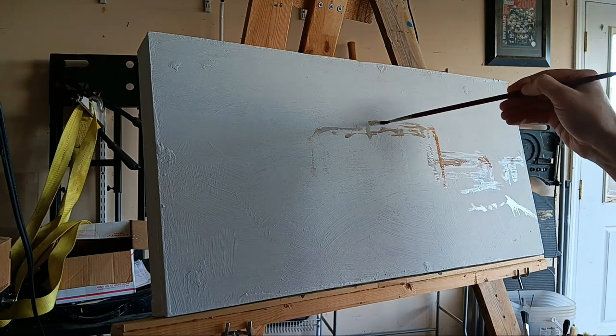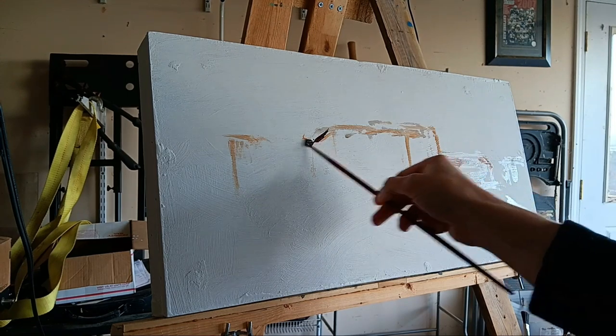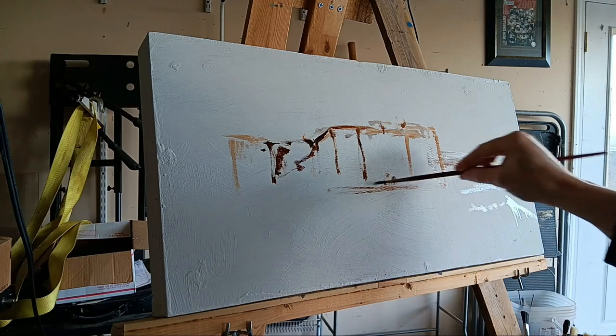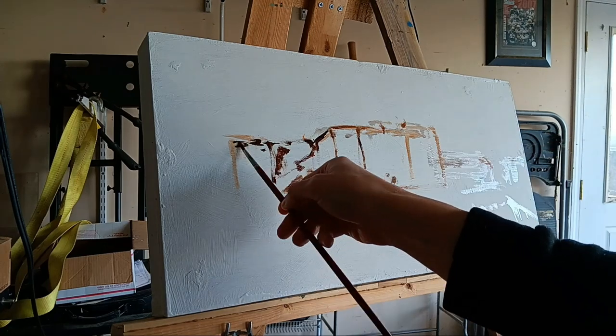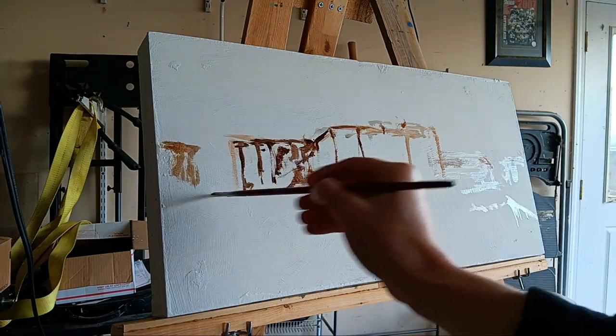Today we're painting another landscape, and for the first time ever I'm using a wood panel. I haven't painted on a wood panel before, so this is a brand new experience for me.